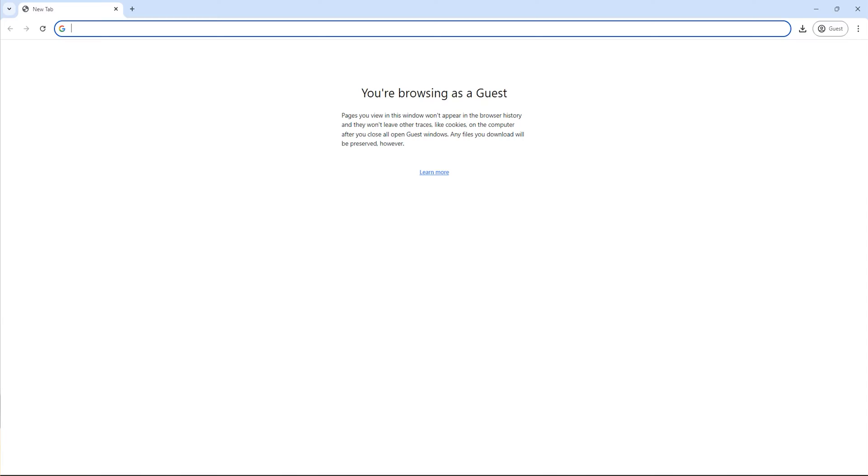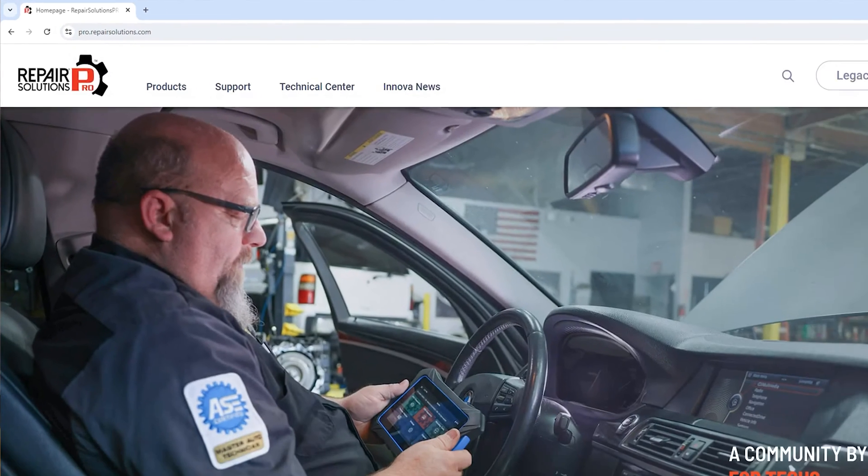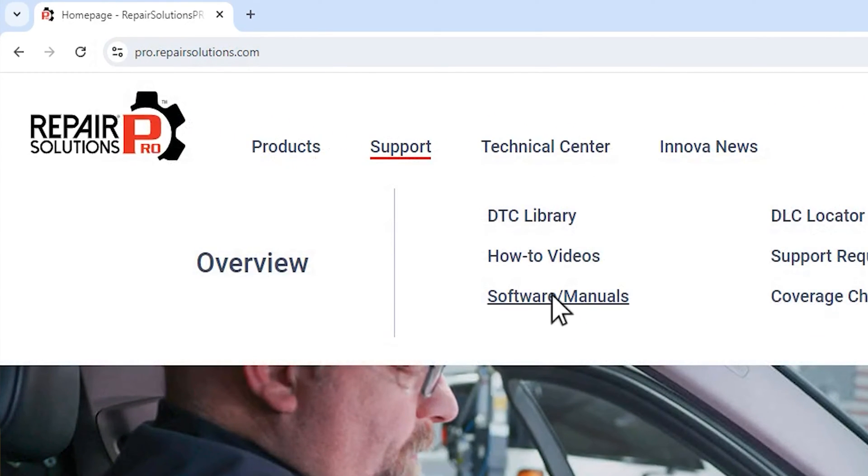First we need a piece of software called the OBD Tool Updater to update the tool. You're going to want to head over to ProRepairSolutions.com. Once there, go ahead and select Software and Manuals under the Support tab.